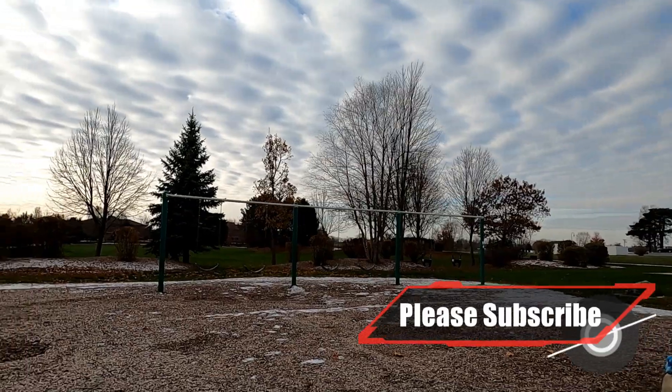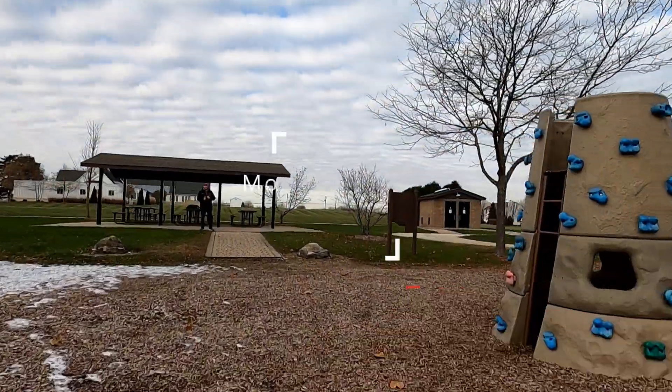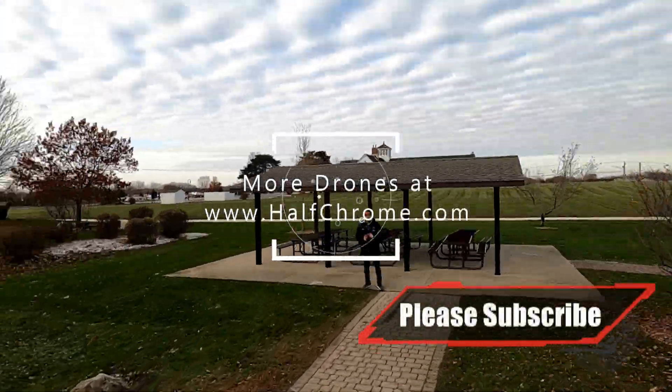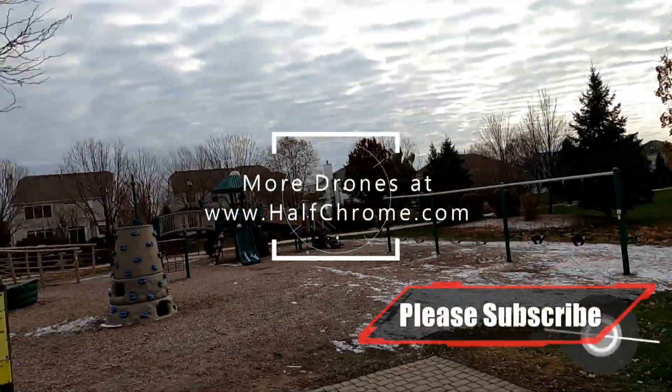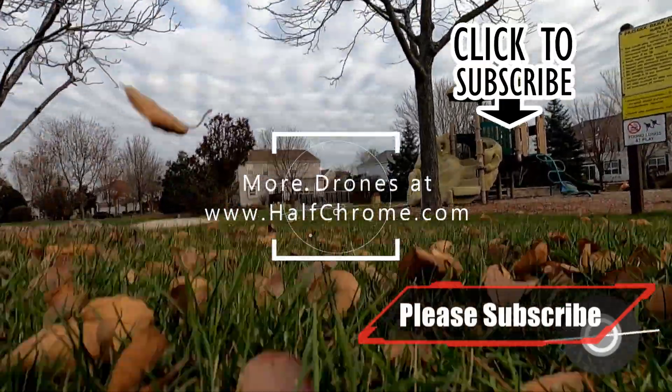Right now it's on sale during the BangGood 11.11 sale — the Tyro is about $69, so you can put this whole thing together for just around $100. That's a steal. Good luck and happy flying!